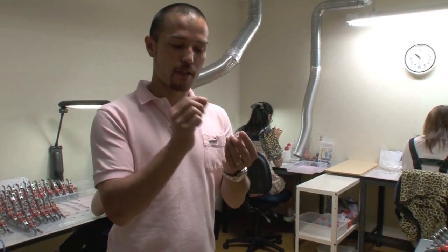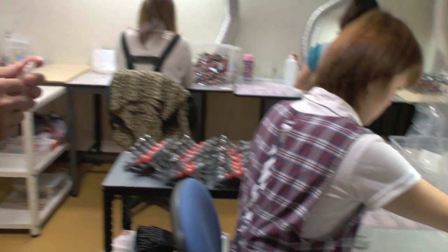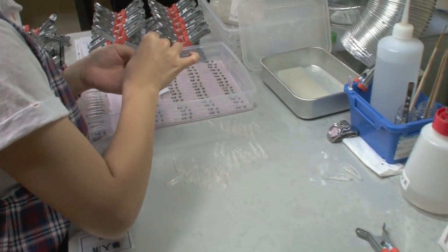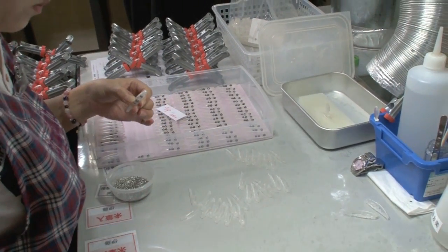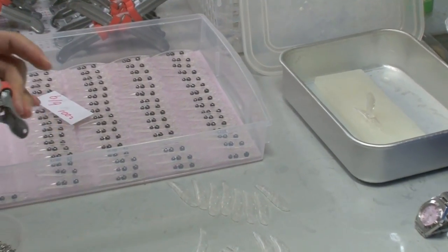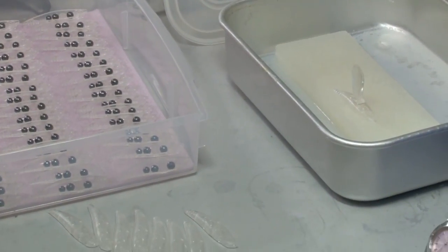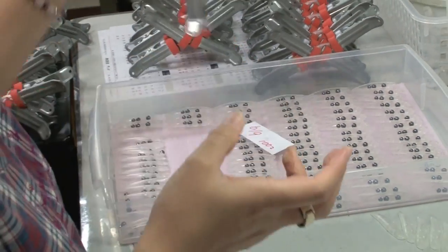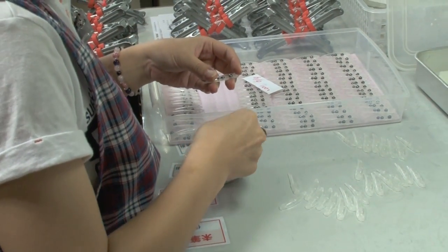Here we are in the assembly room. What we do here is we assemble the body by installing the weight, the hook eye, the eye, and we glue them together. Instead of using glue, we actually use a special liquid to melt the plastic, which is more effective in sticking the body together. As you can see, each individual lure is done by hand, one by one.